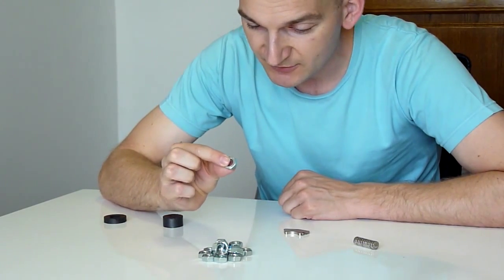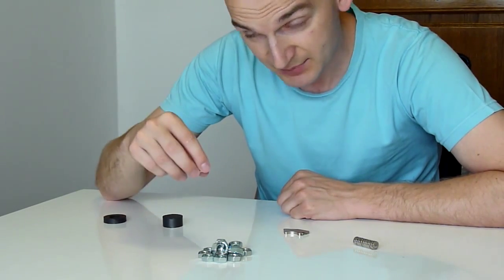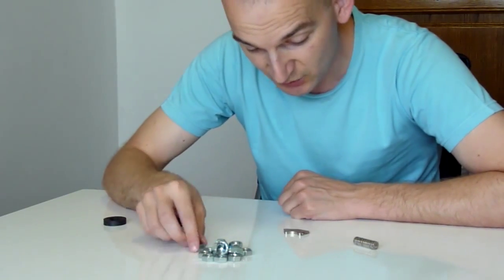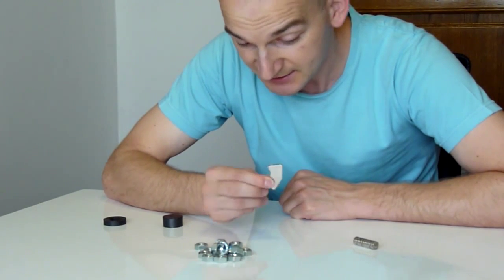We will experiment to see how many steel nuts the normal ferrite magnets can pull up, and how many steel nuts the neodymium magnets can pull up. So let's get started.